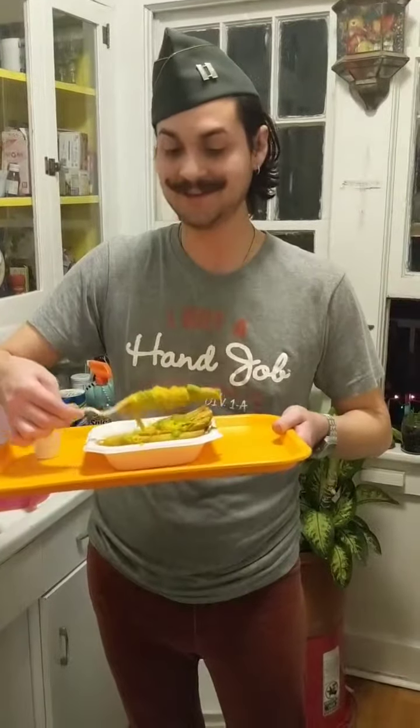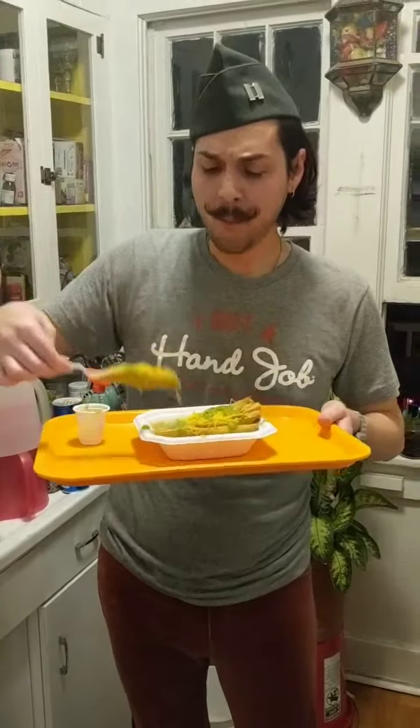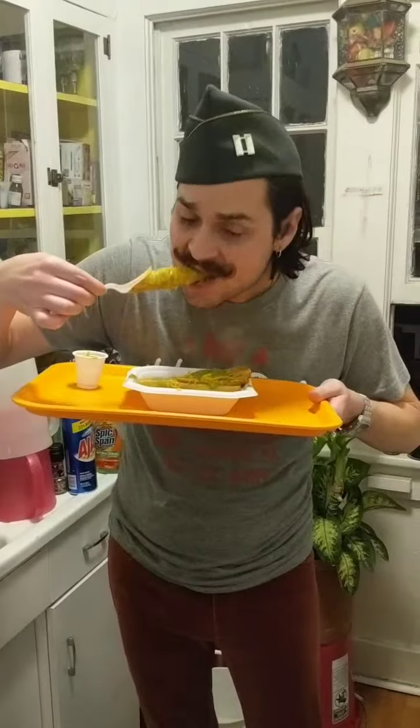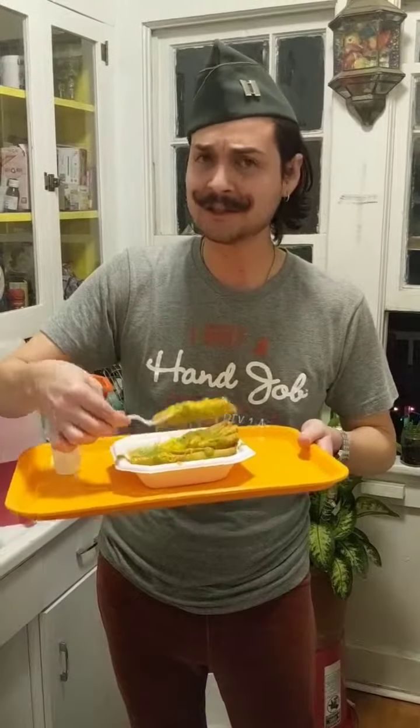Let's see. Does it pass the test? Mmm. Holy fuck. That's actually really nice shit right there. Mmm. Fuck. Holy fuck. That's actually really nice shit right there.